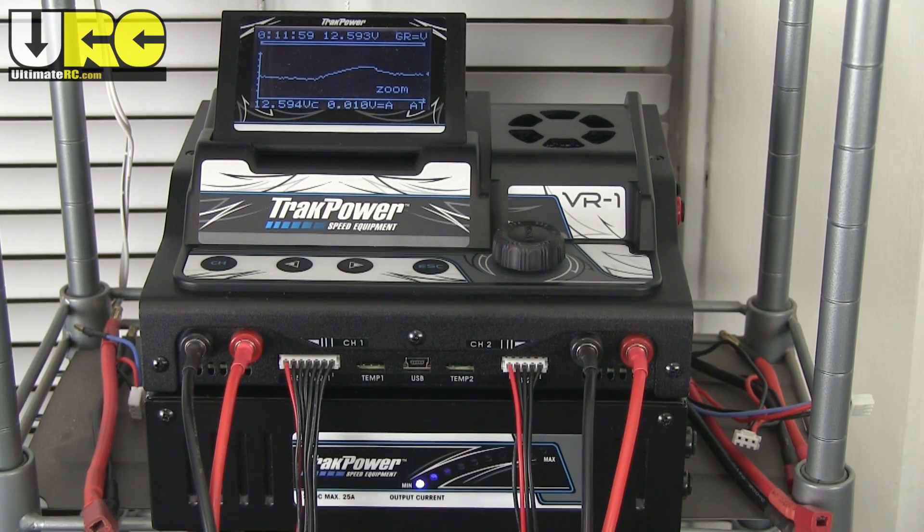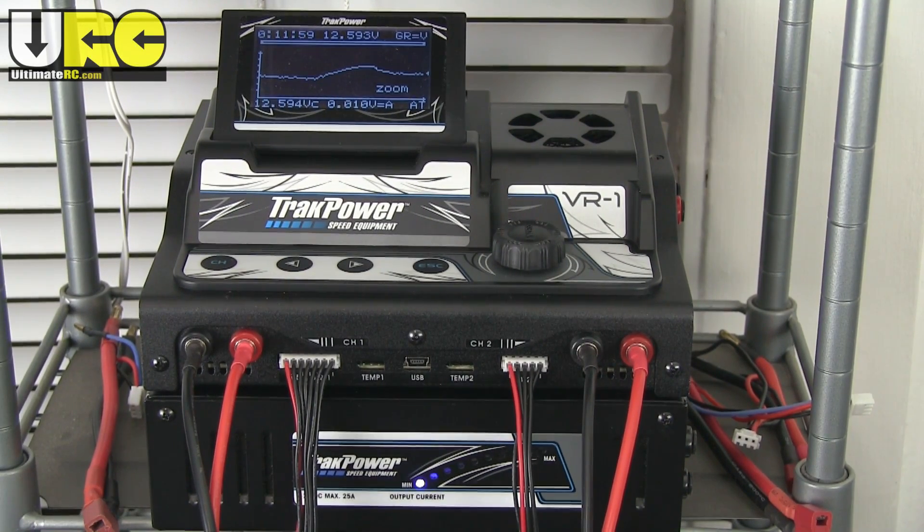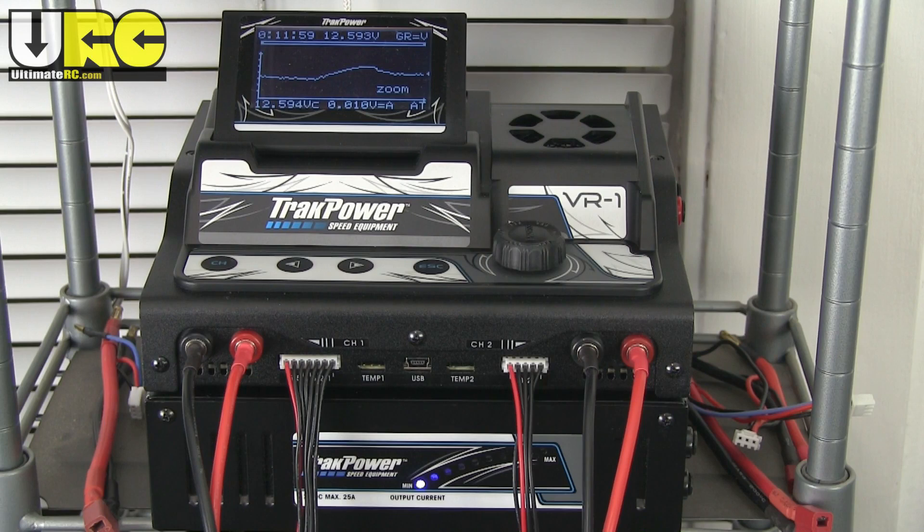I didn't buy this thing right when it was announced. A couple of days later, I got an email from a product rep on behalf of TrackPower saying they had this new charger power supply combo and they'd love for me to do a review — they'd send a set out. But I turned them down. I politely turned them down 100%. This was not given to me; I paid for this.